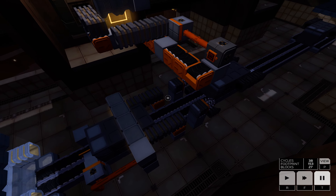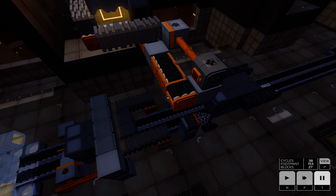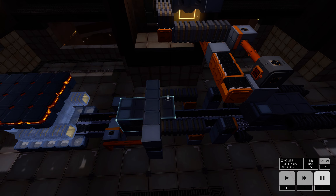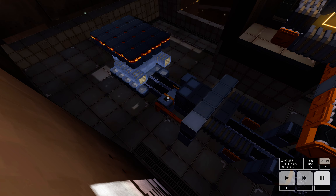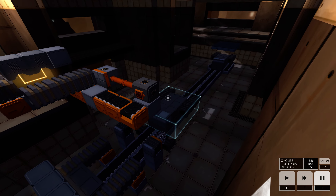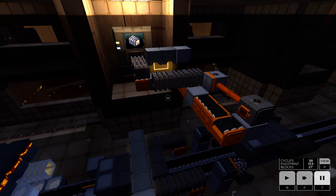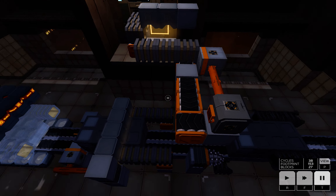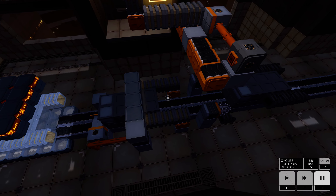We must be quick, because the second machine is already arriving. Everything here must be done quickly, or else we would need many other stoppers or other ways to stop this. But I have been able to synchronize all this.